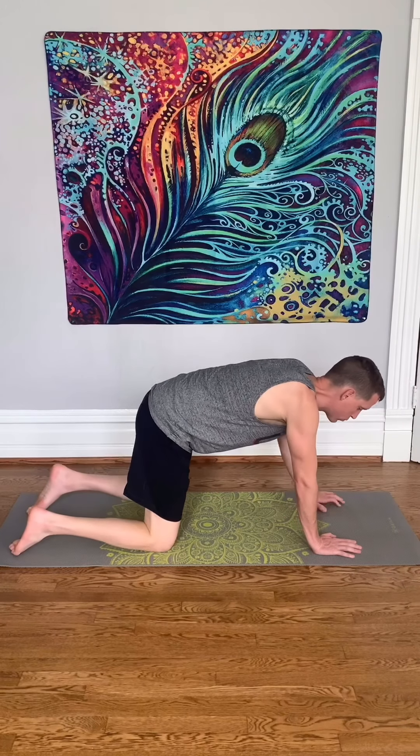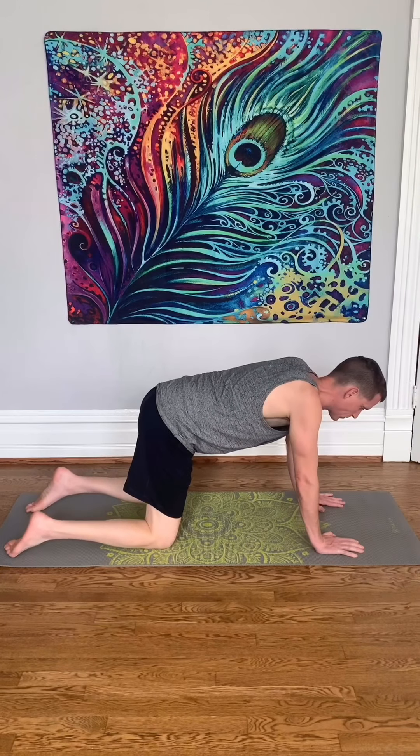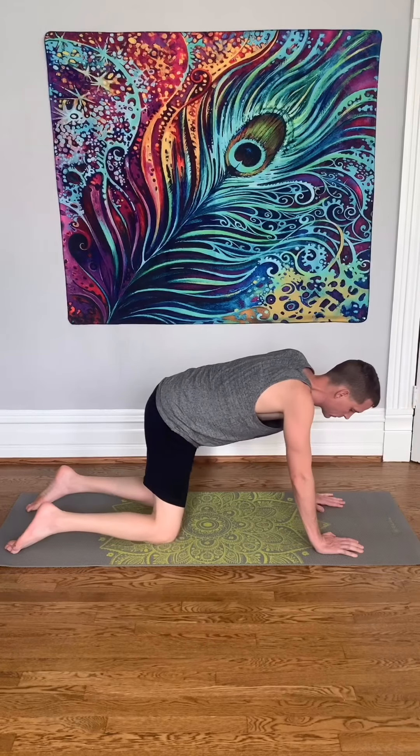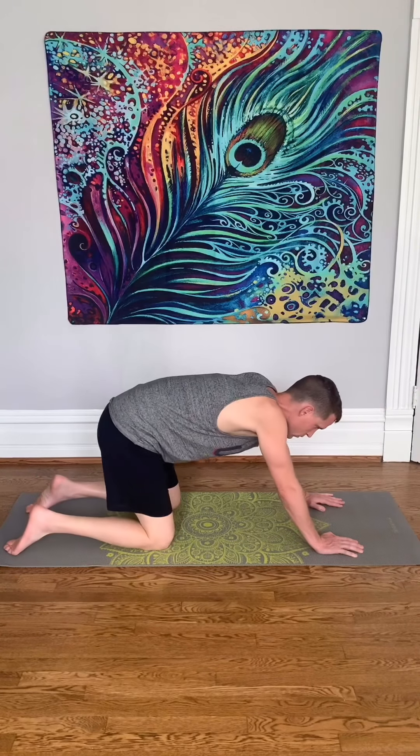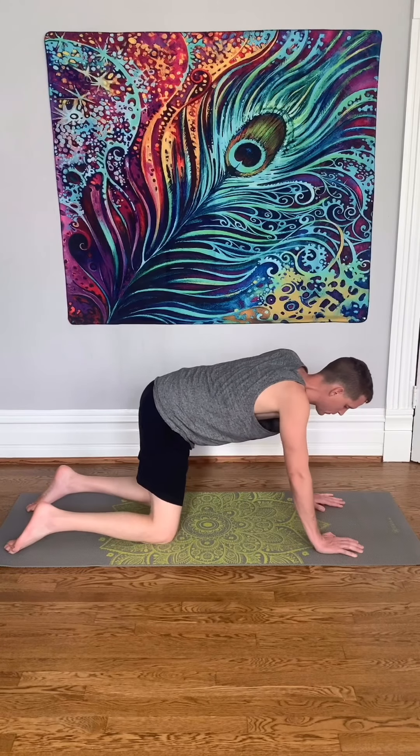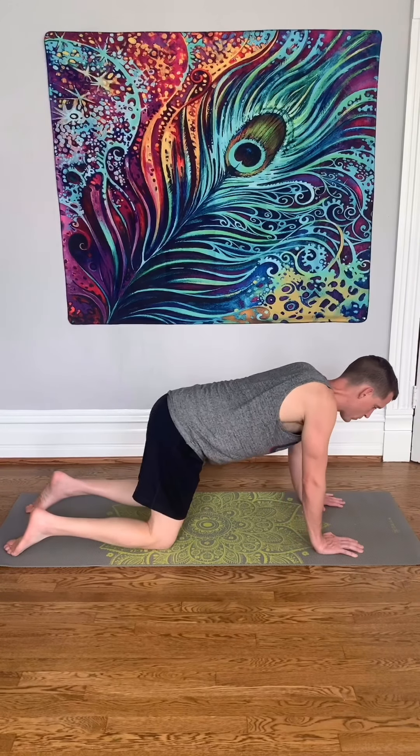Good morning. I hope you had a good night's rest. Let's start our first movement by circling our hips in one direction. Start out very slow. Allow your body to wake up with the movement.